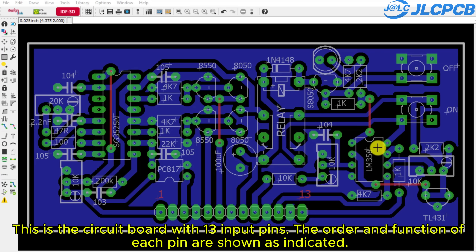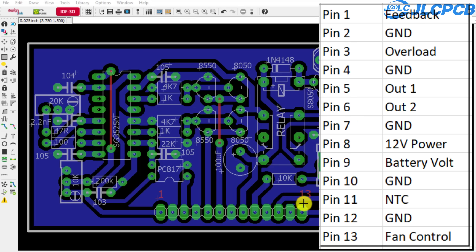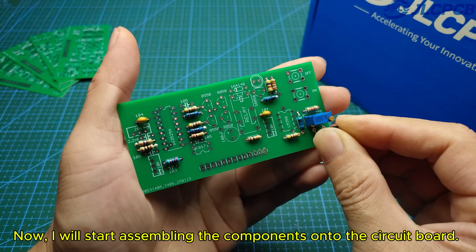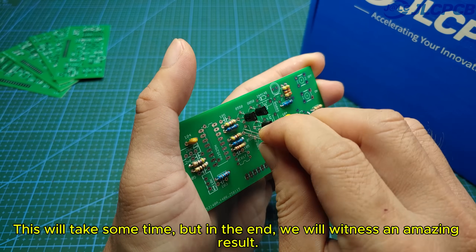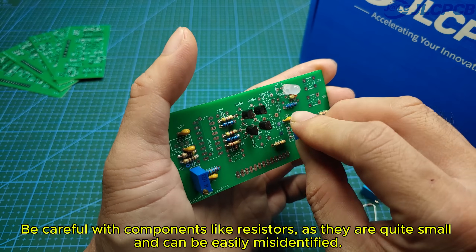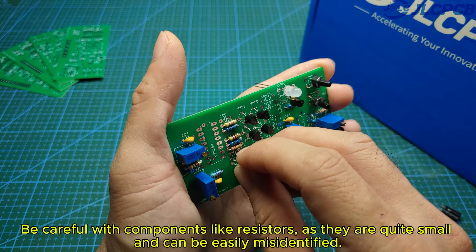This is the circuit board with 13 input pins. The order and function of each pin are shown as indicated. Now I will start assembling the components onto the circuit board. This will take some time, but in the end, we will witness an amazing result. Be careful with components like resistors, as they are quite small and can be easily misidentified.